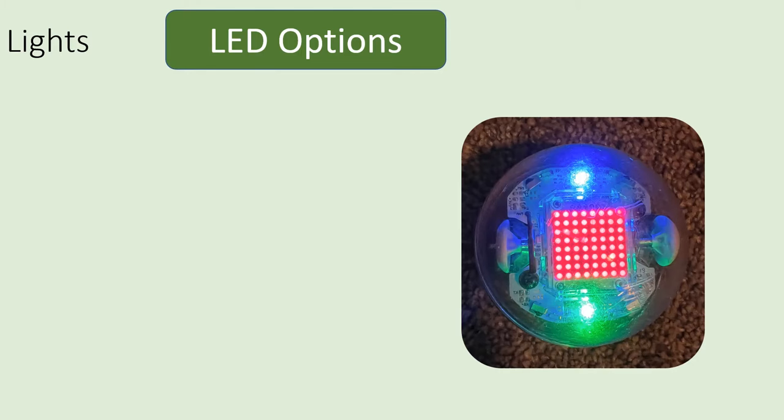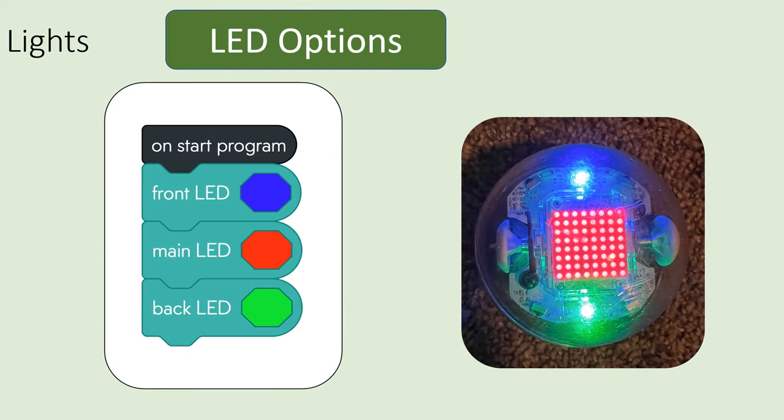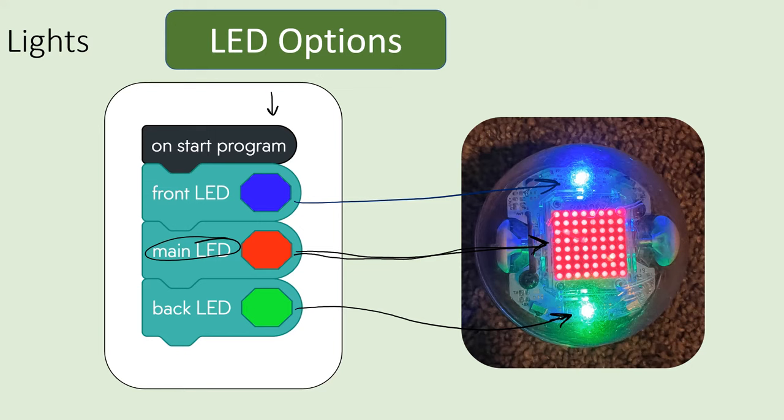There are three different lights on your Sphero bolt. There's the front LED — you can control its brightness and color. There's also the main LED, which is the most confusing because it's not just one LED, it's a whole matrix of LEDs, but they call it the main LED — you can control its brightness and color too. And then there's a back LED, controlled with its own separate blocks.